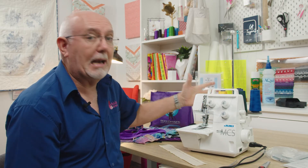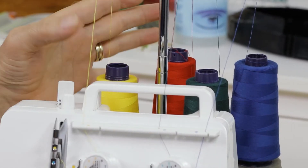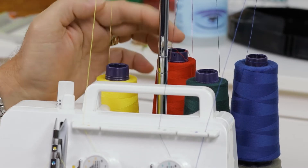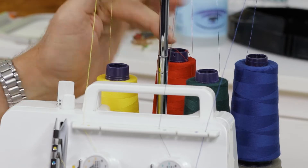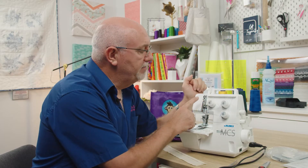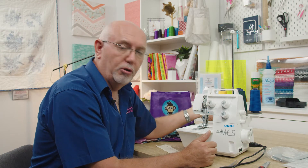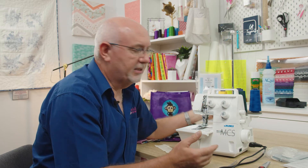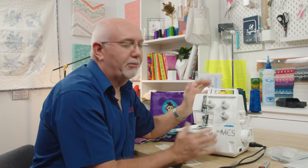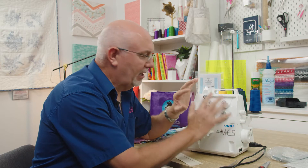Let's have a look at the anatomy of the machine. You've got your four threads back here - I've got relatively inexpensive overlocking thread in different colors to explain how this works. We've got red, blue, green and yellow thread. The three needles use the blue, green and yellow thread, and the red thread is the looper thread. It's very similar to an overlocker at first glance, and the threading on the needles is pretty much the same as any overlocker.